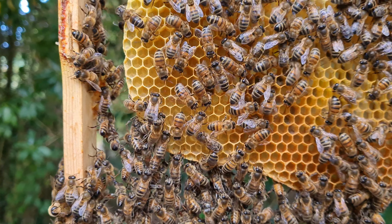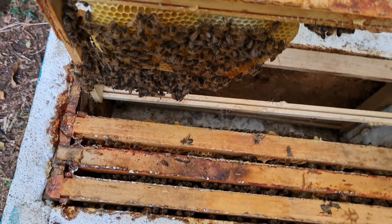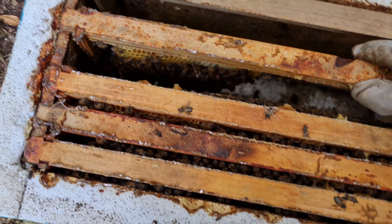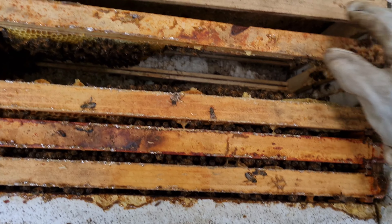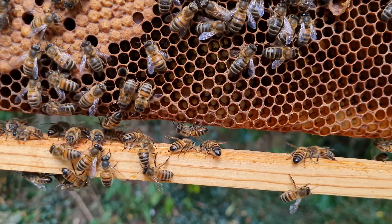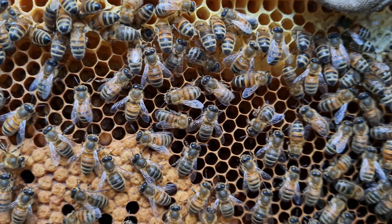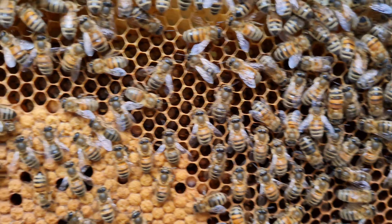Lots of pollen in there. As you can see, completely foundationless. I don't use any foundation, but I still use a spinner. Absolutely fine. Here's the second frame. So we can see brood here.